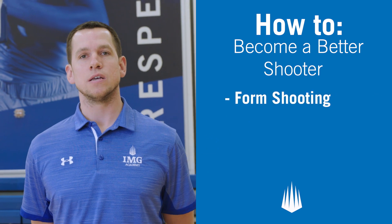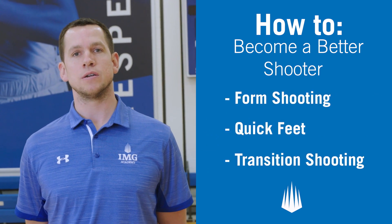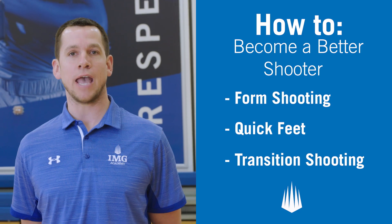Today we covered several drills to help you become a better shooter. Be on the lookout for more how-to videos from IMG Academy.